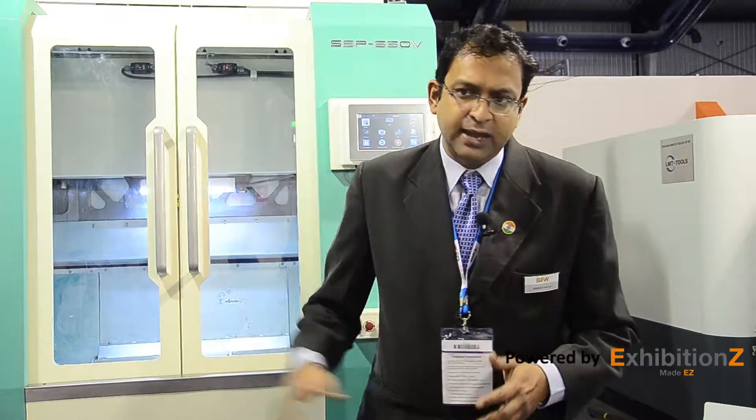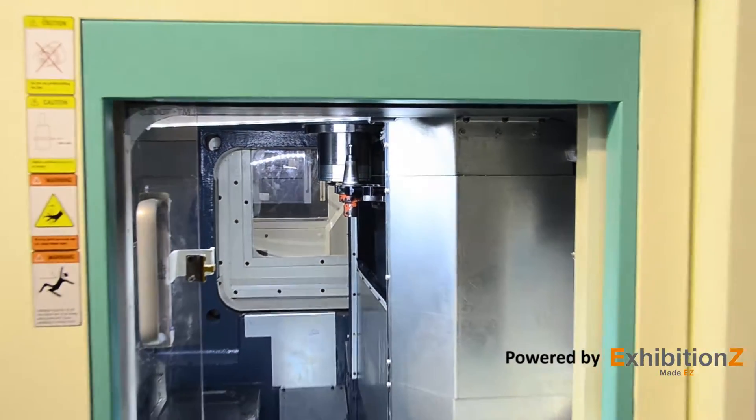This machine has the best power-to-torque ratio at optimal spindle speeds. The spindle is a cartridge type, which ensures easy maintenance. It comes with a fixed table without APC, because this is a high productivity machine where most operations are completed in a single setup — so there is no need for an auto pallet changer.